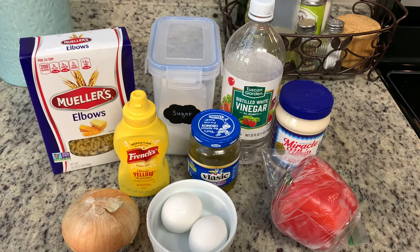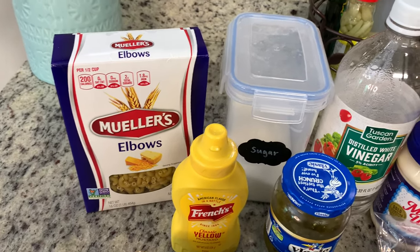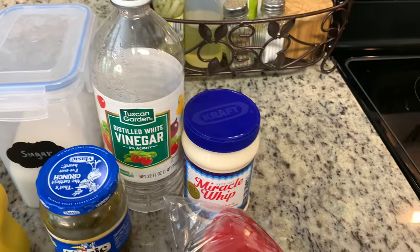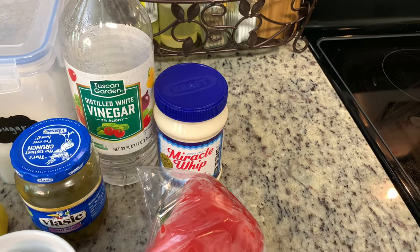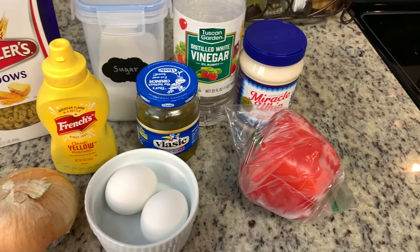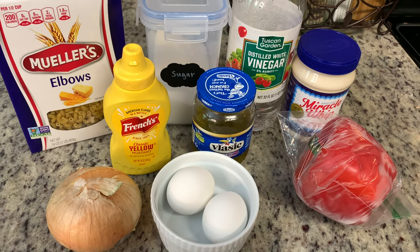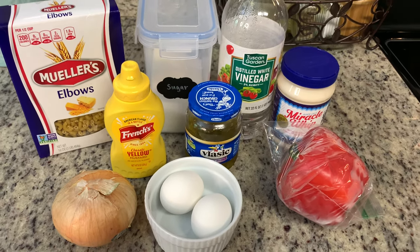You will need some elbow macaroni, sugar, vinegar. The recipe calls for salad dressing like Miracle Whip. I normally don't use Miracle Whip in a lot of stuff, but I use it in this recipe. I've never really made it with mayonnaise — you could try either, but I just recommend sticking with what the recipe says. You'll need some diced red bell pepper, some diced hard-boiled eggs that have been shelled, relish, mustard, and some diced onion. The recipe also calls for diced celery and celery salt, but I hate celery so I never add it, though you can add that in if you'd like.